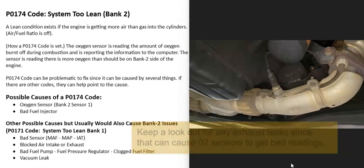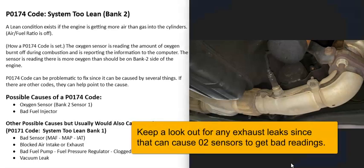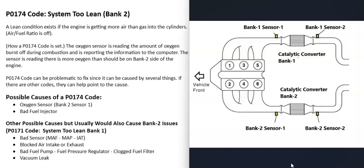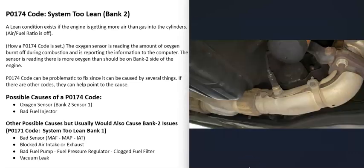If you're only getting a P0174 code with no lean codes on Bank 1, the first thing I would do is test that Bank 2 Sensor 1 O2 sensor and make sure it's good. If that sensor has gone bad, it might just be reporting bad information back to the computer, making the computer think there's a problem when there isn't. Sensor 1 is located before the catalytic converter — also called the upstream O2 sensor — and that is the sensor reporting this P0174 code. I've made videos on testing these sensors and will put a link in the description.